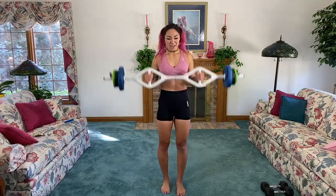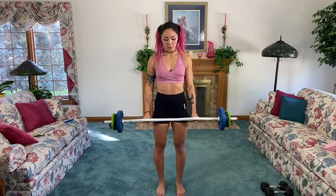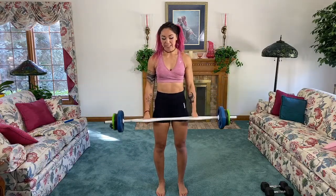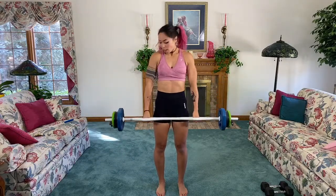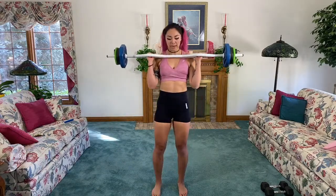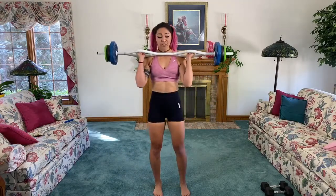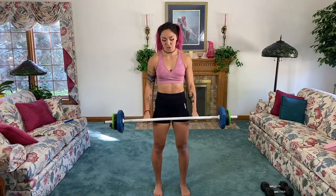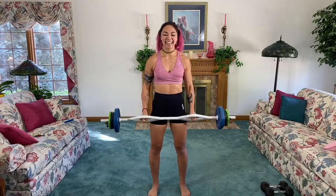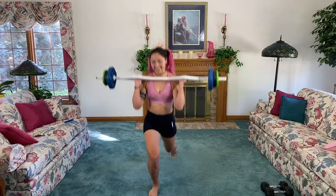Let's go — curl, back lunge, back and down, curl. You want to make sure you use those biceps; it's really easy to just swing up the weight, so think about keeping your elbows in and squeezing the biceps, keeping them nice and activated. From here we're adding more time under tension, which makes it a whole lot more fun. Ten seconds.